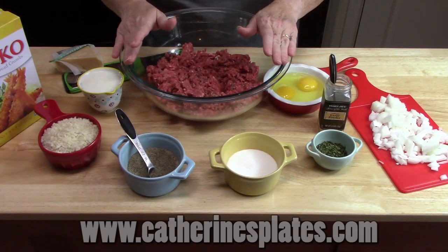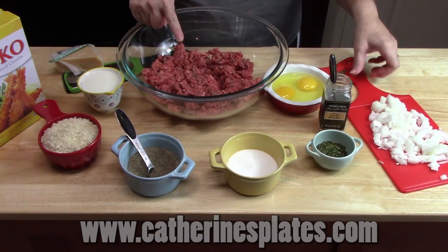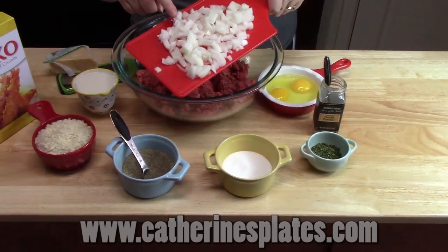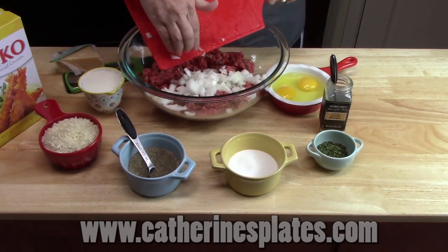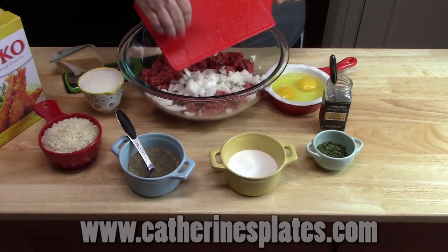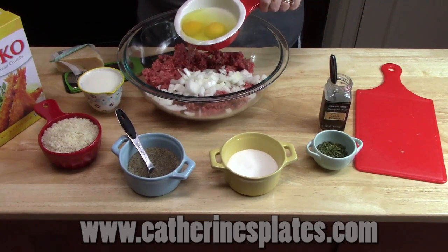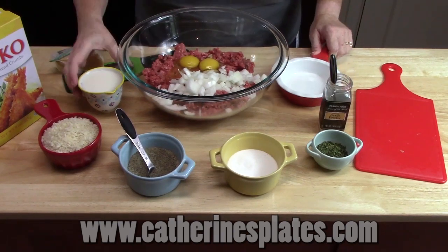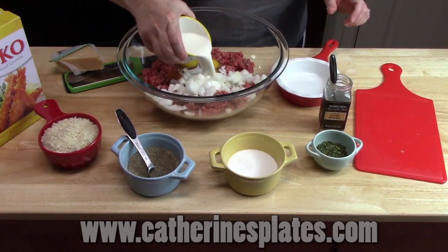Let's go ahead and start making our meatloaf. In a large bowl, I have one and a half to two pounds of ground chuck. To that, I'm going to add one onion that I have diced up. If you don't want to add onions to your meatloaf, that's totally fine — meatloaf comes in many different variations. I've got two eggs going in; this will hold the meatloaf all together. I've got half a cup of milk to give it some moisture.